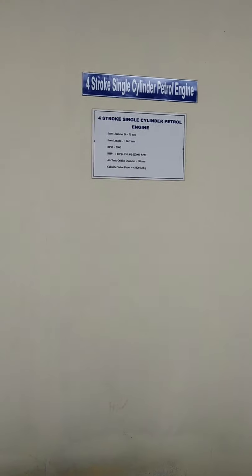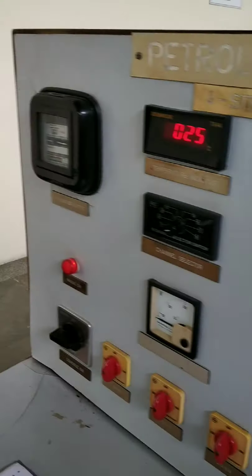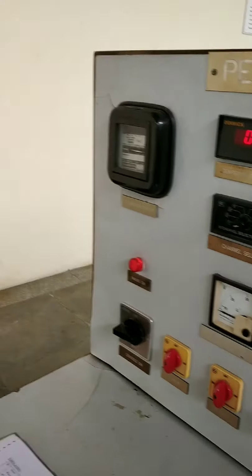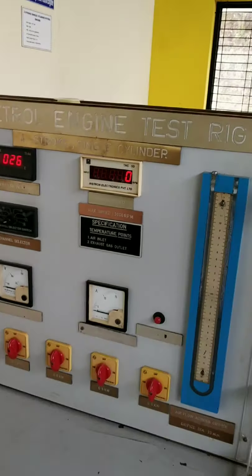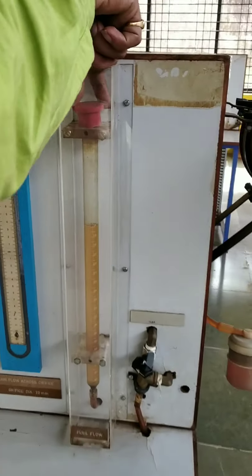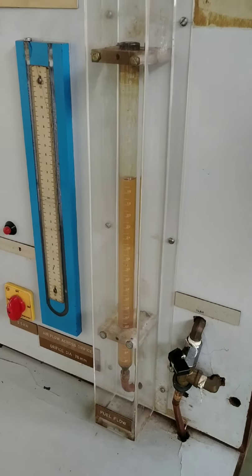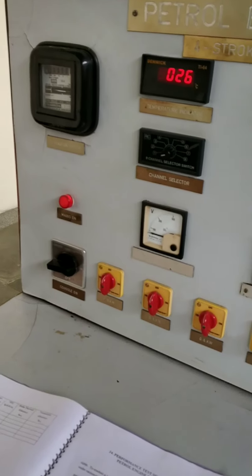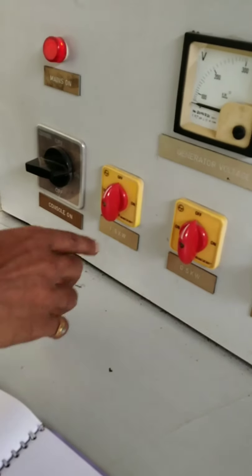This is a single cylinder petrol engine. We are here to conduct the load test on a single cylinder petrol engine. Before starting the engine, first check the fuel level. Next, you have to take three readings at different loads — each load is 0.5 kilowatt.